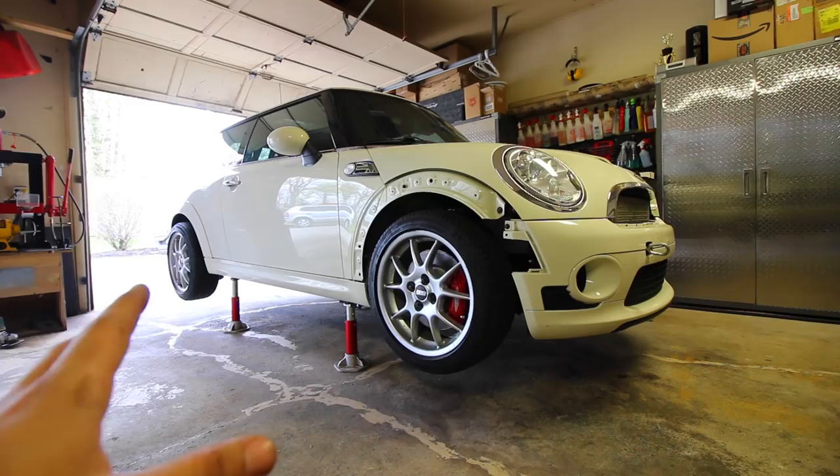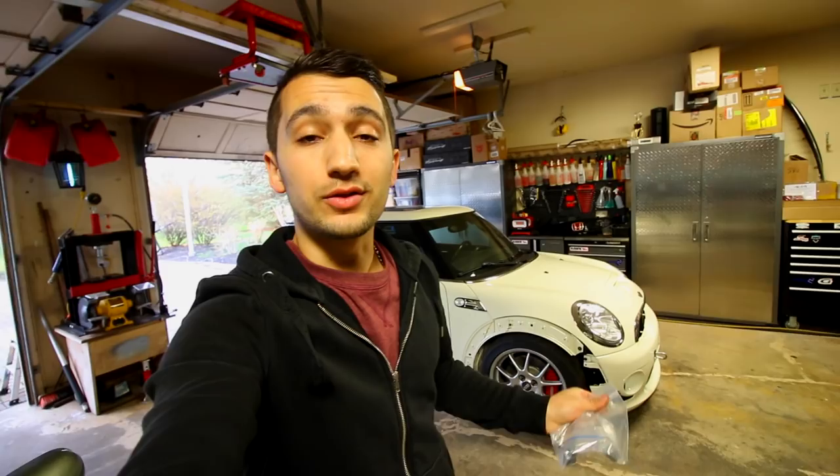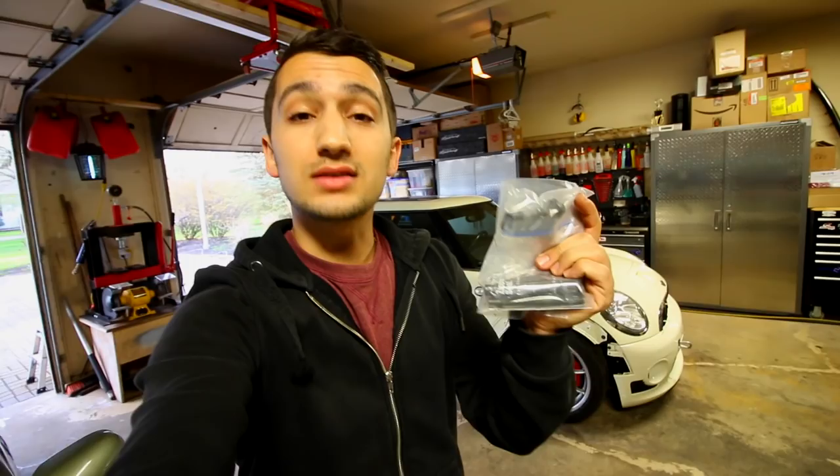The nice thing about this kit is that if you have a four-bolt car, since the kit comes in a lot of 20 — 20 studs and 20 lug nuts — you'll have four extras. So if something were ever to break down the road, you already have spares on hand.